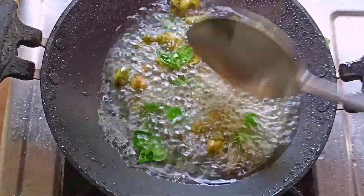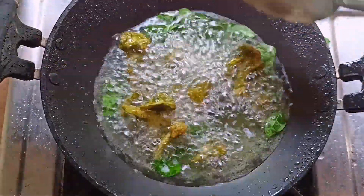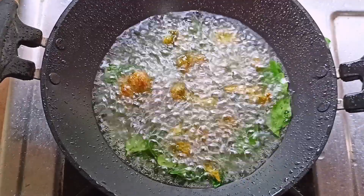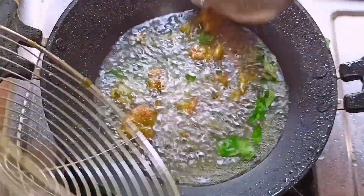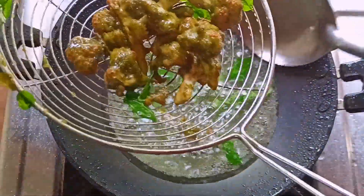We will fry the vegetables. We will fry the cauliflower and the vegetables.